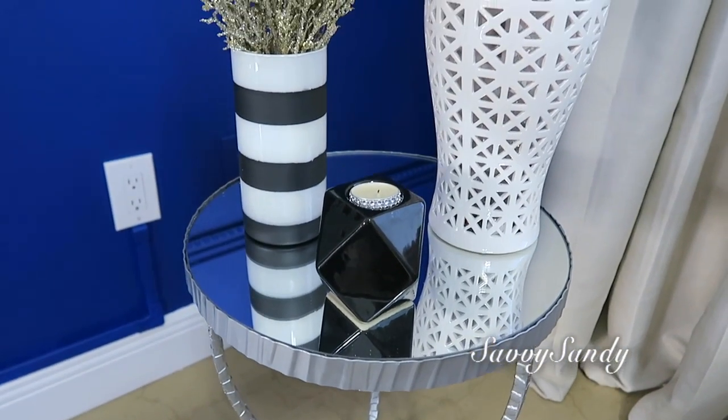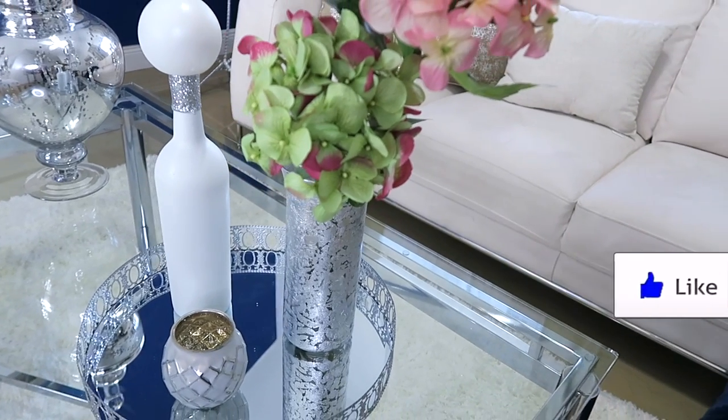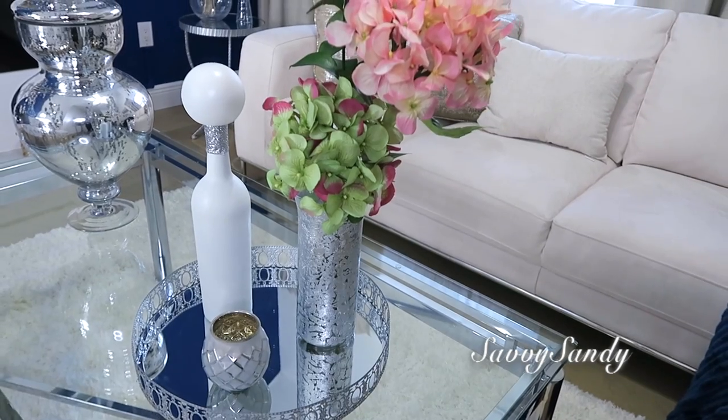Bueno amigos, muchísimas gracias por haber visto el video. Espero que te hayan gustado mucho las ideas. Besitos a todos y nos veremos en el siguiente video. Chao.